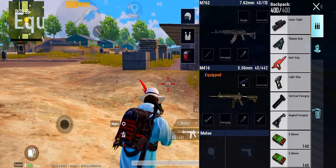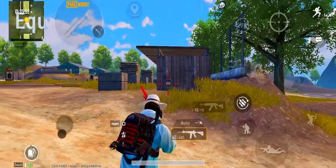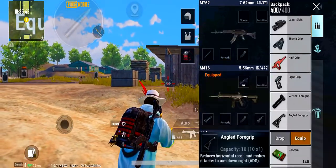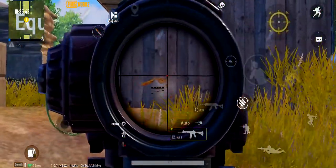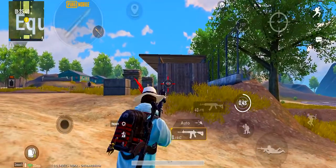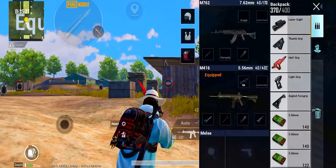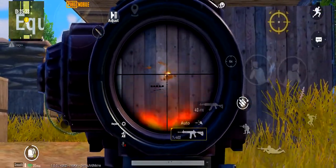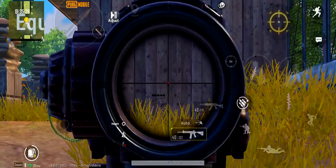First, vertical foregrip. What do you do with vertical foregrip? If you use vertical foregrip, you can reduce vertical recoil by 15%. That is the first advantage. The second advantage is bullet jump — if you shoot, the gap between the first and second bullet can be controlled.